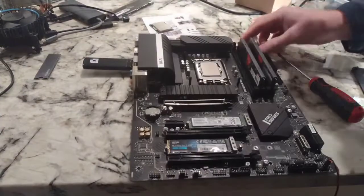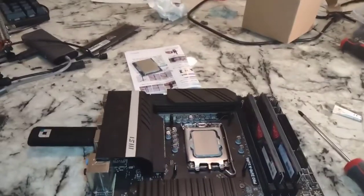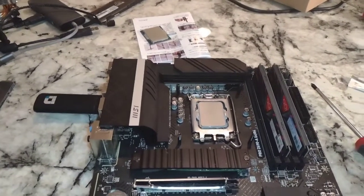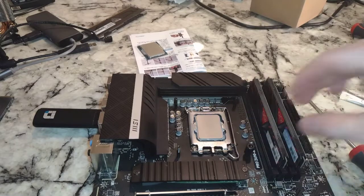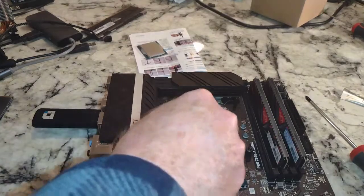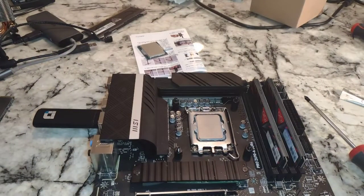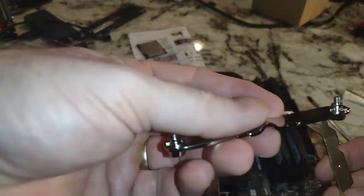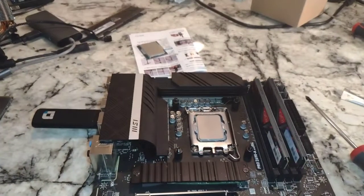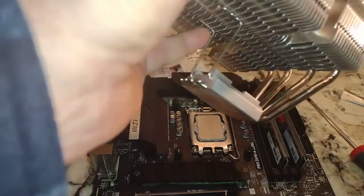Alright, so now those posts are pointed up. I'm going to move in a little closer. First thing we want to do is put our spacers in here — push those all the way down. Now the next step, we've got to figure out this guy. I haven't done this in a while, but this is going to sit on top of the very base.